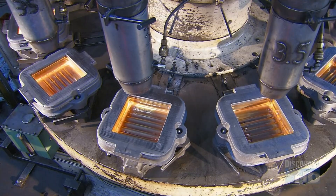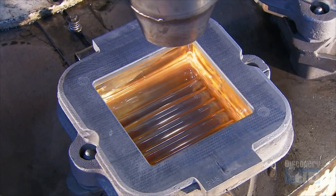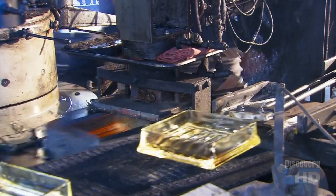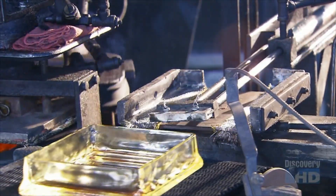Pipes overhead blast ambient air that cools down the molten glass drastically, from 1000 to 600 degrees Celsius, in just a few seconds. This way, they don't lose their shape when a retractable arm extracts them from the mould and lays them on a conveyor belt leading into a sealing machine.